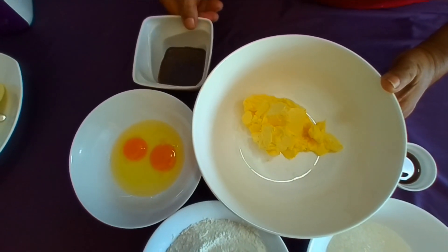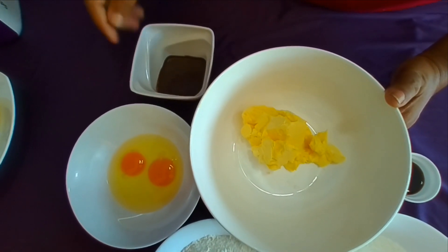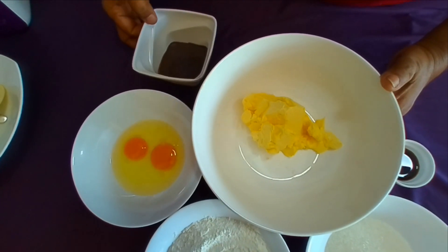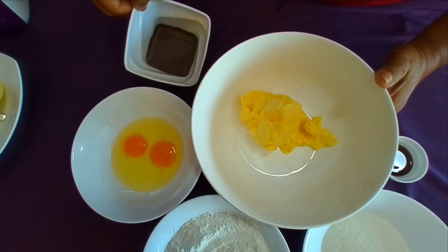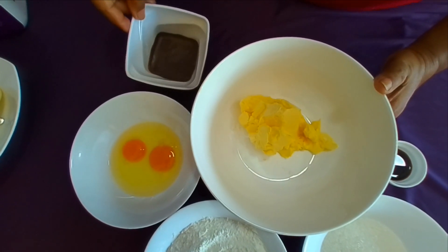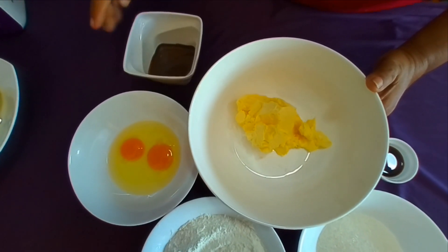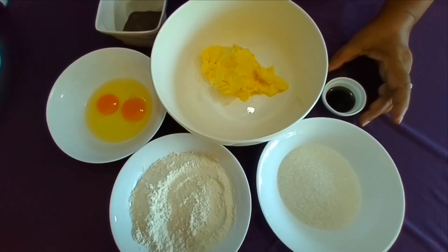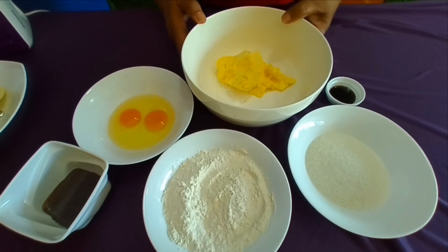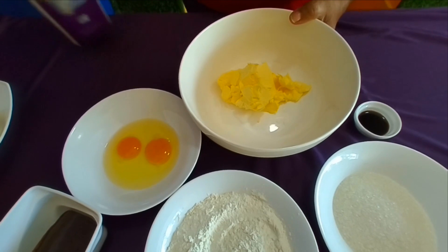The coffee powder is used for a cup of coffee. If you have some coffee, you can use a cup of coffee. Then we will add a little coffee cake with vanilla.